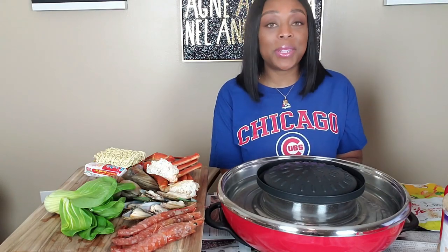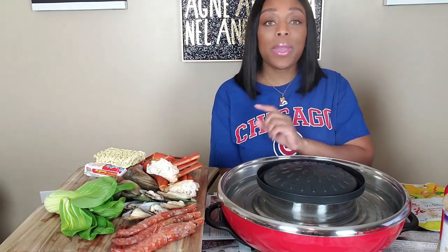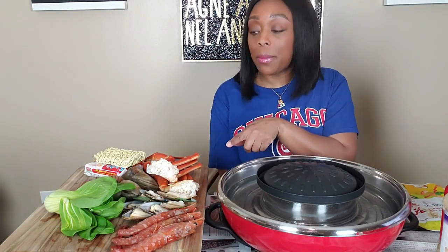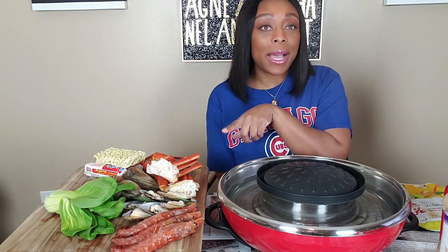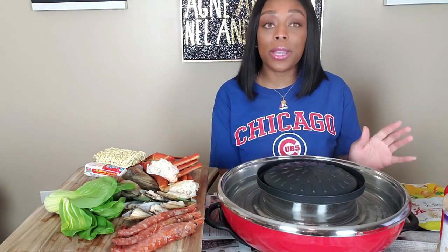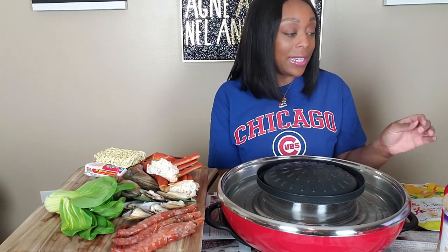Hey, my honey bunches, welcome back to Bougie Bite with Honey! Today we are having another hot pot. We have some shrimp, some green shell mussels, some snow crab, some clams, some bok choy, and some ramen over here. I'm hungry, y'all — it's midnight again — so we're gonna get right to cooking.